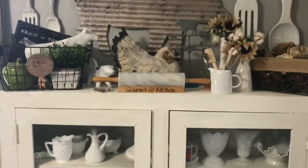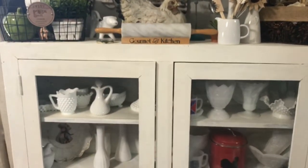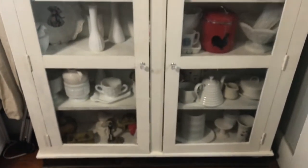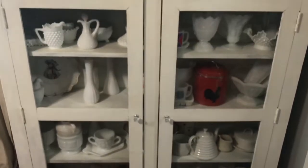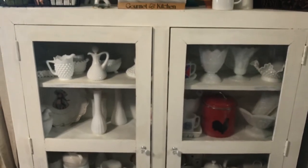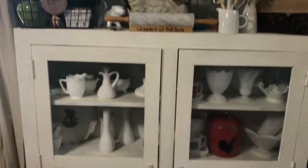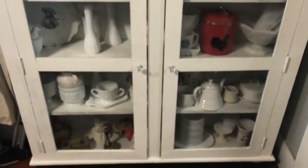Hey guys, Melissa here from Farmhouse. I'm joining in with the collab to clean my closet space, but since I live in an old farmhouse and I don't have a lot of closet space, I decided to clean out my milk glass closet, or what I call this one little shelf right here. I actually got started on it already.